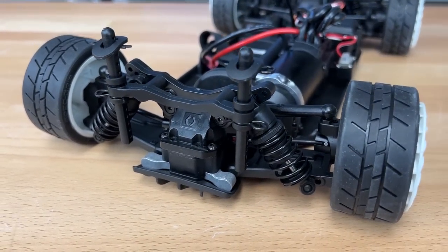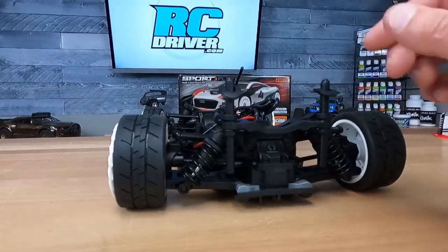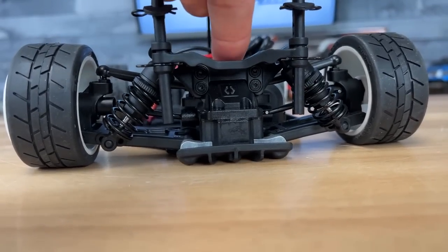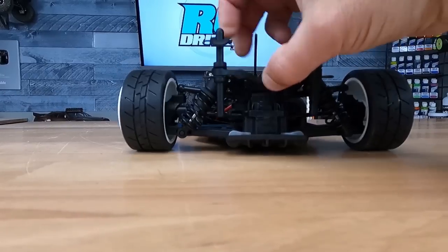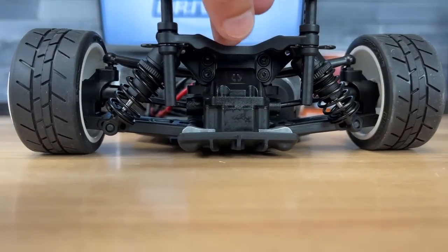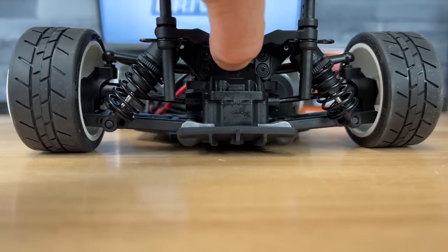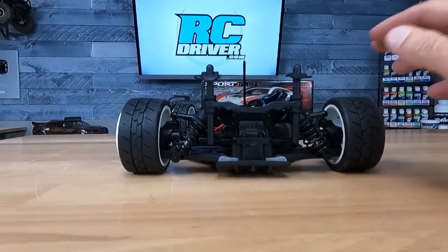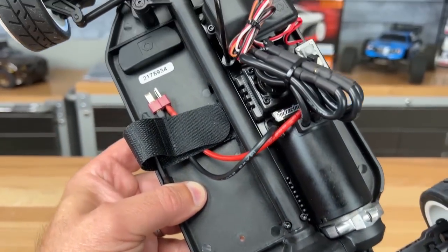Let's check out the rear suspension, because there's something up with it. We're almost on the ground, and I actually notice when you pick it up this tire over here lifts off the ground before the other tire. That means something is tweaked and I've got to figure out what it is — this will cause some handling issues if you don't fix it.